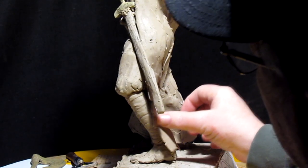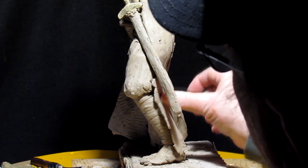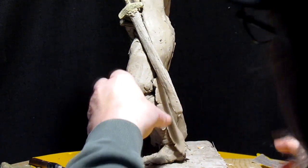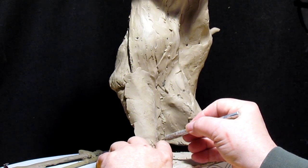Whether you dip your cloth in clay or wax to make a piece of clothing or robe, you still have to sculpt it. Continuing on the bottom of the blanket — or the robe.